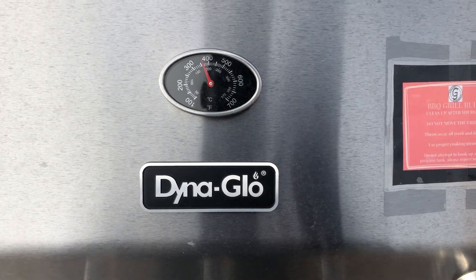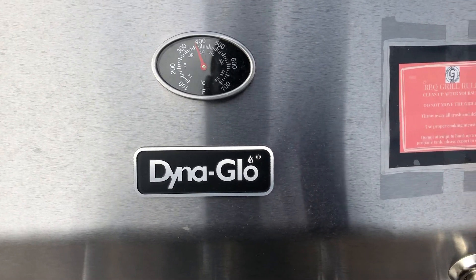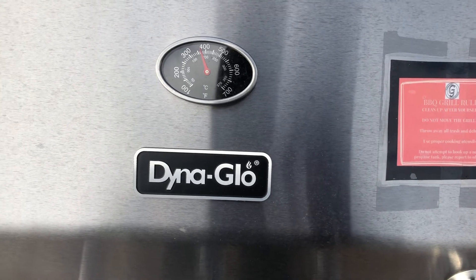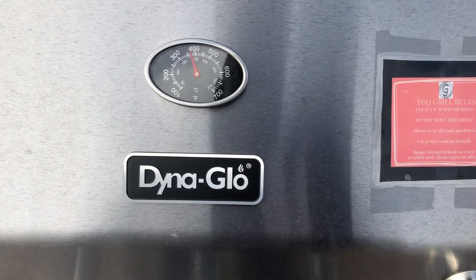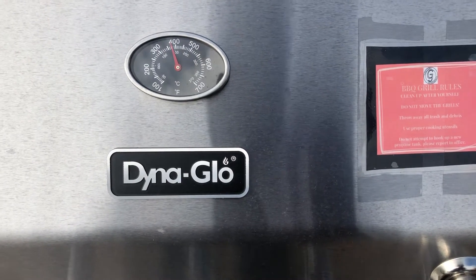I've got the grill up, waiting for it to hit maybe around 450 degrees, close to 500. I like to grill on extreme heat with less time and then take them off.